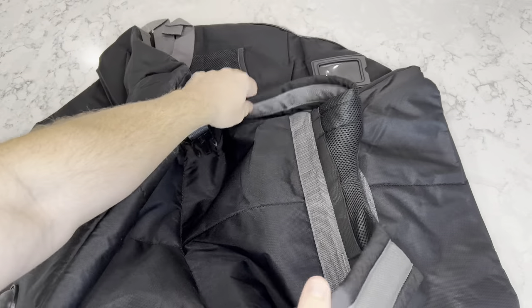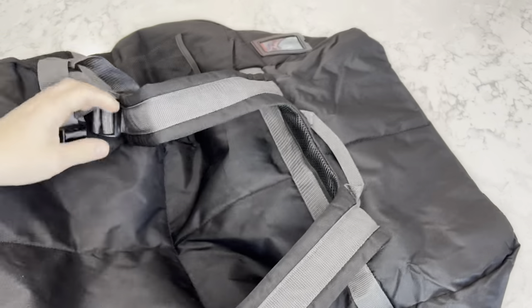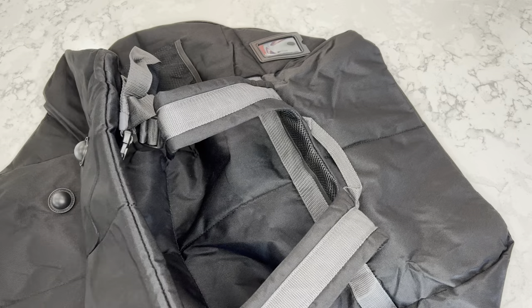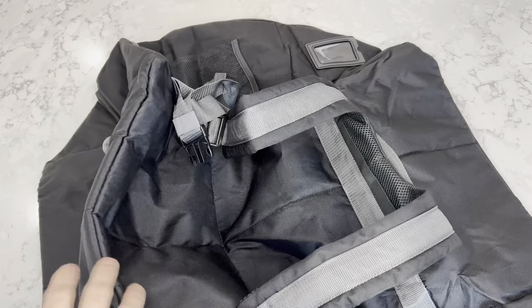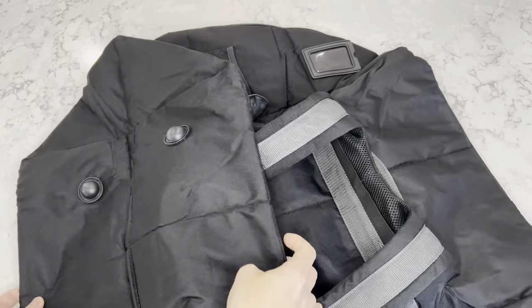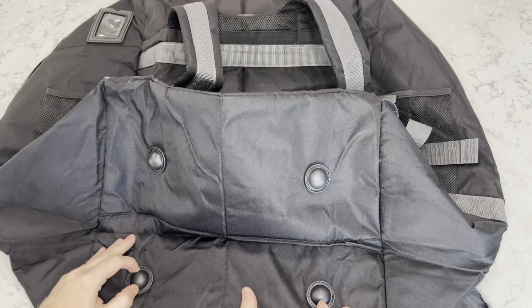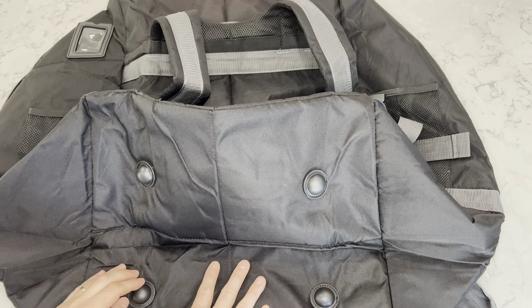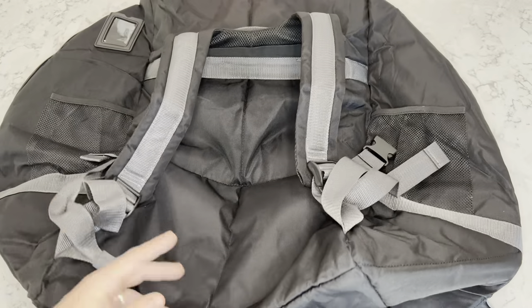Here's the back side where your straps go around your shoulders. Of course it's going to be awkward and bulky because you're wearing a car seat on your back, but it allows you to at least have your hands free. Here are some supports on the bottom so when it's sitting on the ground it prevents the material from getting dirty or wet. It is water resistant.